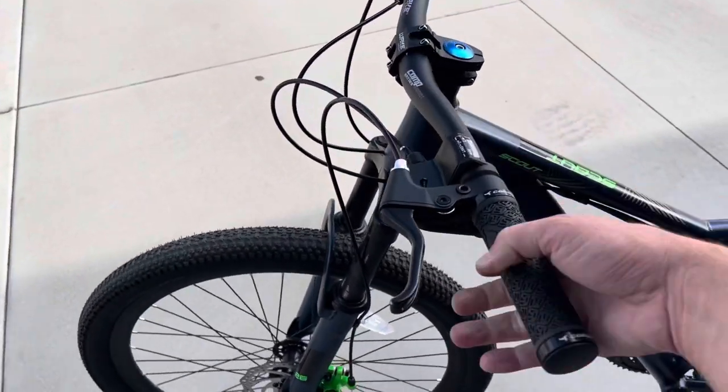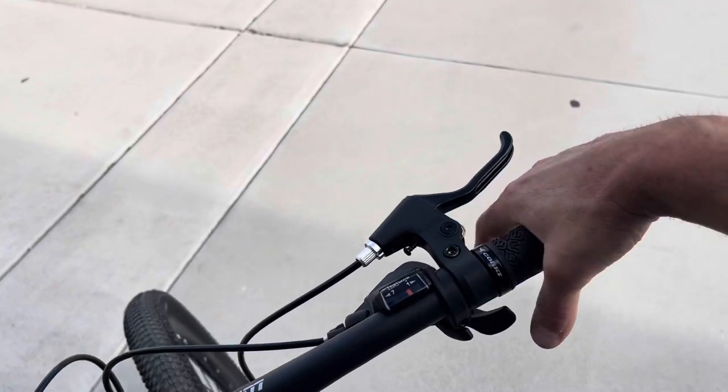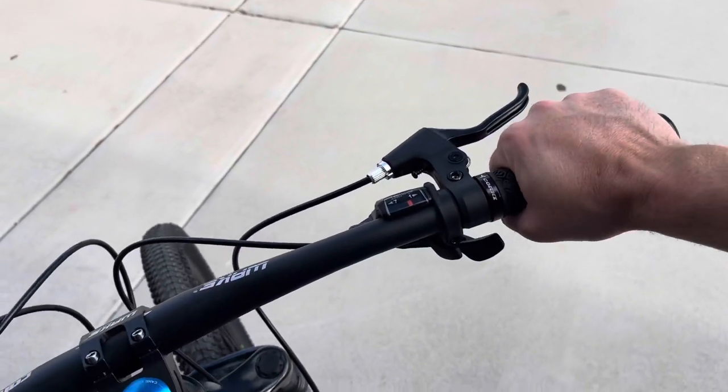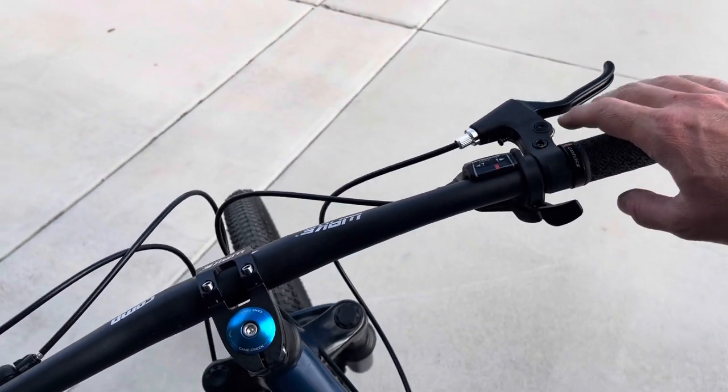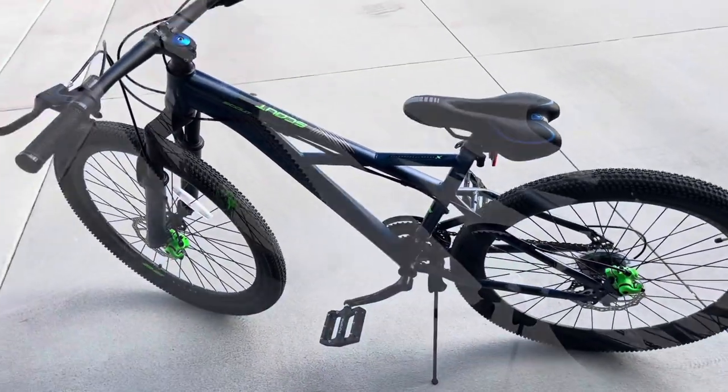It's shaping up. These grips — I'm actually impressed with these grips. They're super comfortable. Thanks for watching the video. Be sure to give a thumbs up, subscribe, and stay tuned for more updates on this bike.